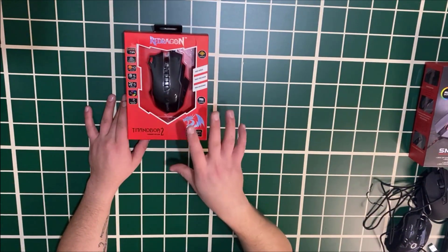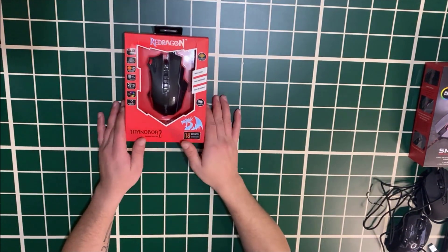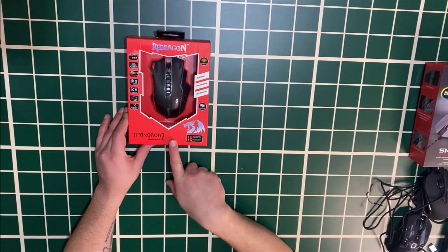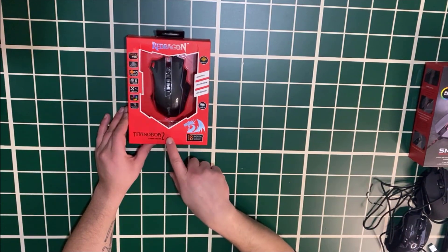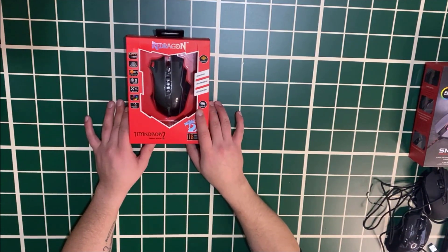Now we've come to the king of mice — a quality, legendary gaming mouse. The Redragon Titanium Boa 2. It was a very popular mouse. It's currently out of stock in the market and only available at mağazabudur.com for around 400 lira — discounted from 600 lira.